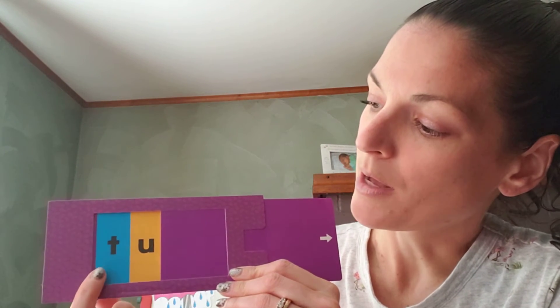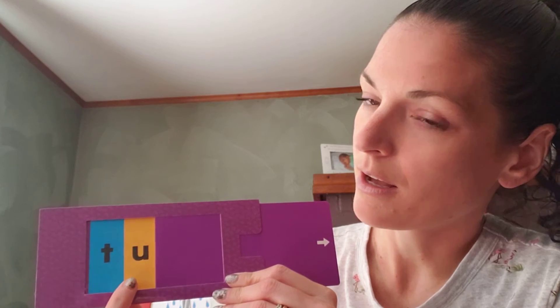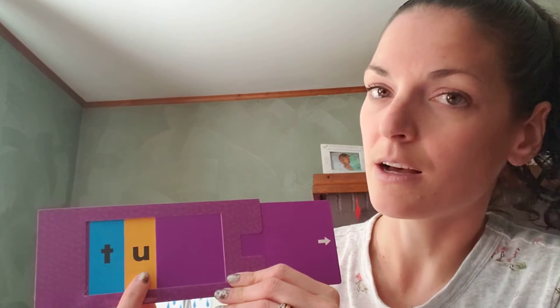What sound does it make? Uh. So now we're going to blend those sounds together: Tuh... Uh... Tuh. Let's see what they put at the end. What sound does that make? Be careful. B says Buh. Let's blend and hook all those sounds together to read our word: Tuh... Uh... Buh.